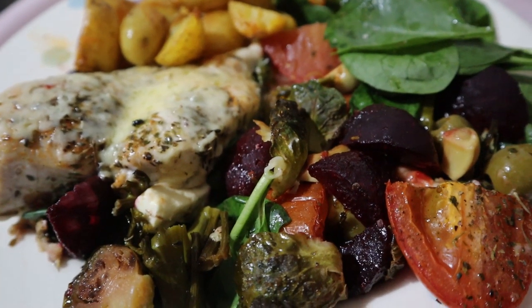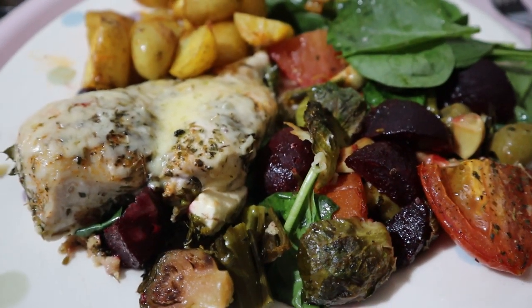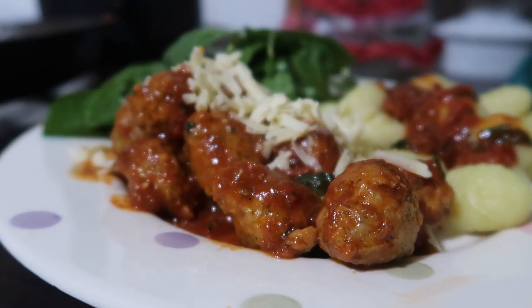Hi my loves, I hope you're all doing really well. Today I'm going to be doing a foodie video — some meals of the week, what we've been eating as a family. They are of course healthy and nutritious and on budget as well.